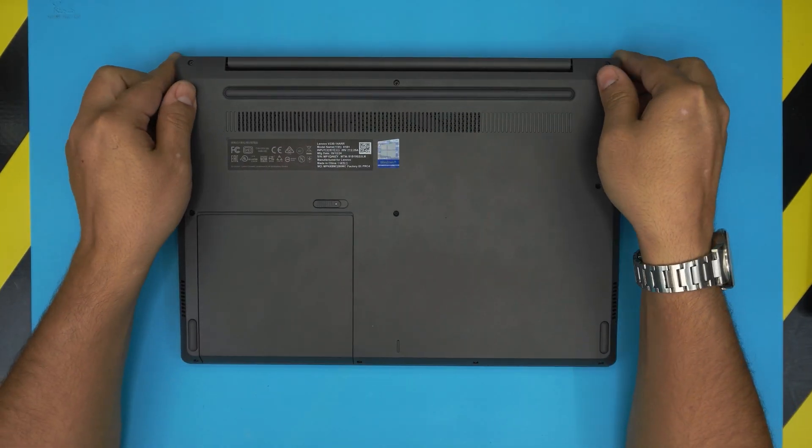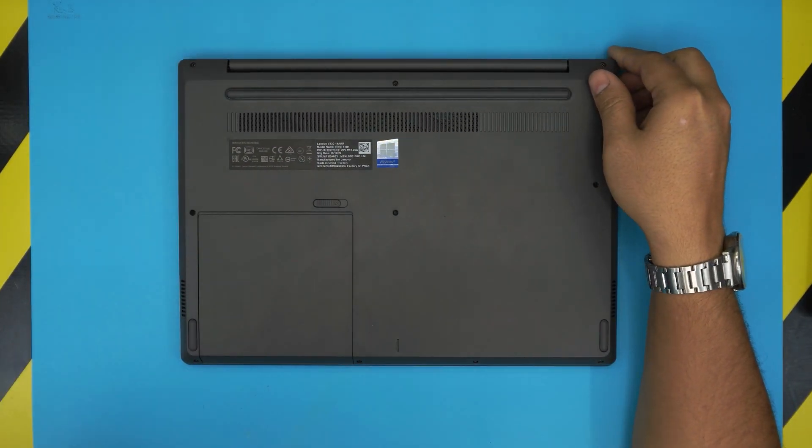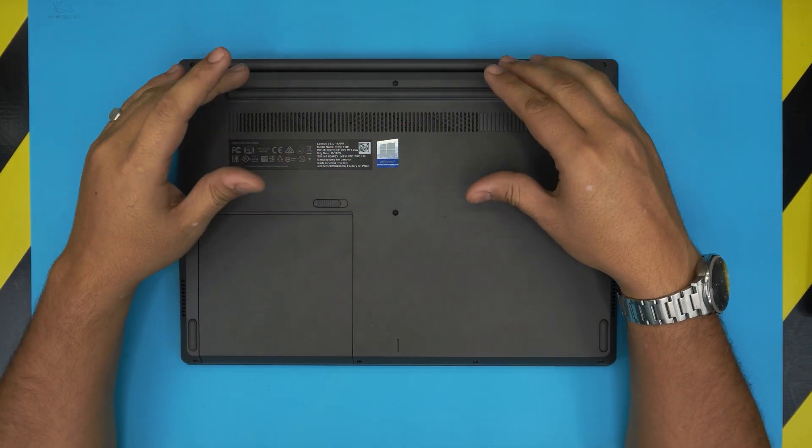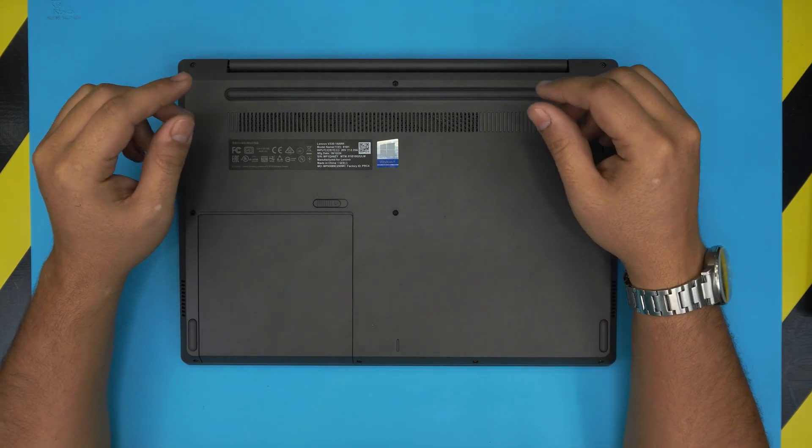It's really recommended you upgrade to an SSD drive, at least for your Windows installation, because the bottleneck on this system that makes it really slow is the mechanical drive they included.